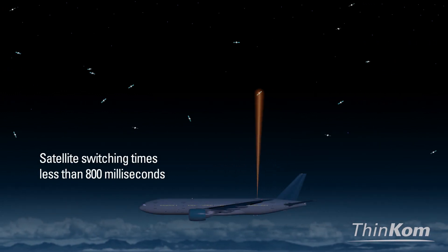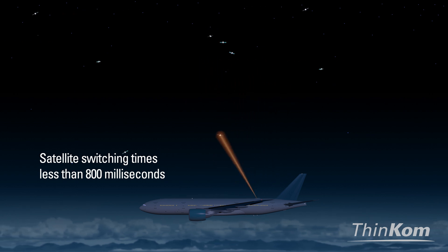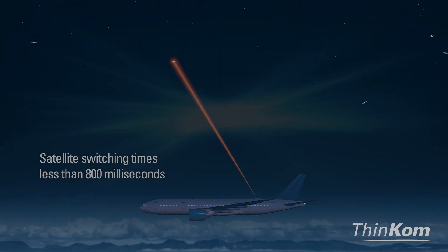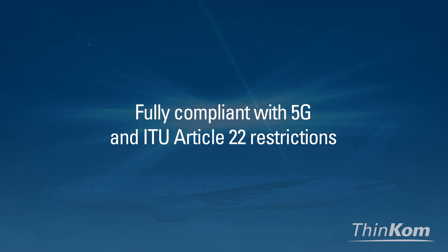With satellite switching times less than 800 milliseconds, as independently verified with leading MEO and LEO providers to support their respective beam agility requirements, VIX antennas support seamless pole-to-pole coverage using LEO, MEO, HEO, and GEO networks, while uniquely being able to operate at full performance under 5G and Article 22 interference protection regulations.